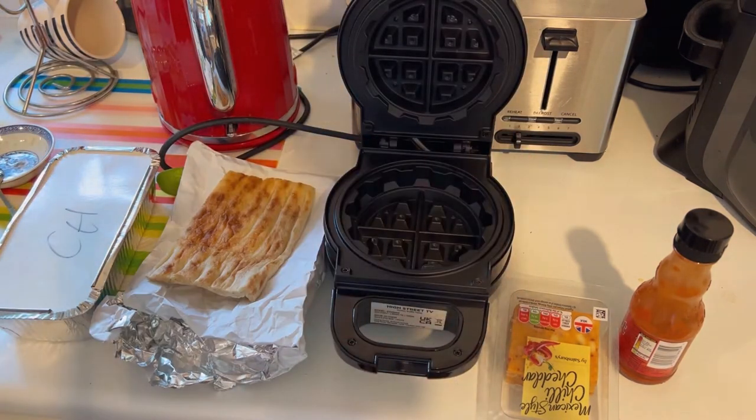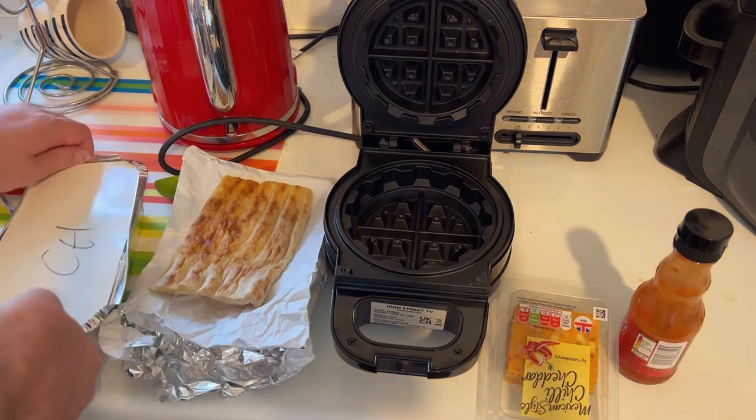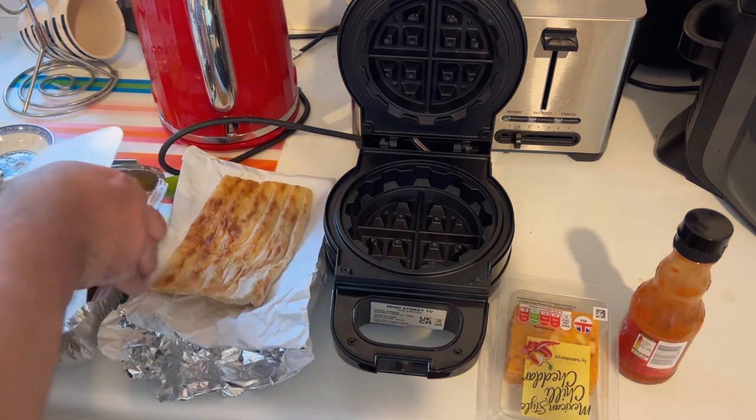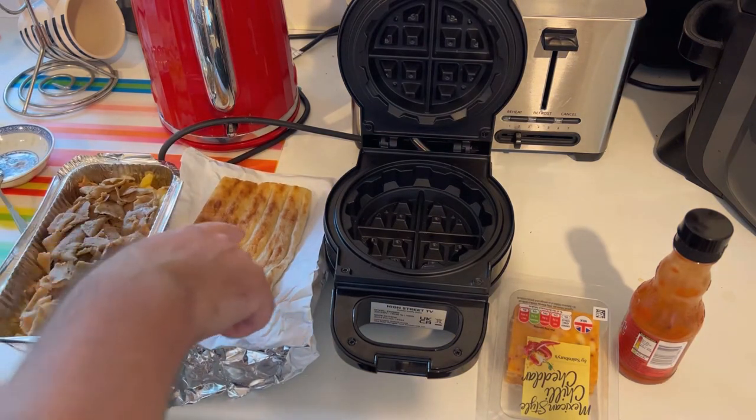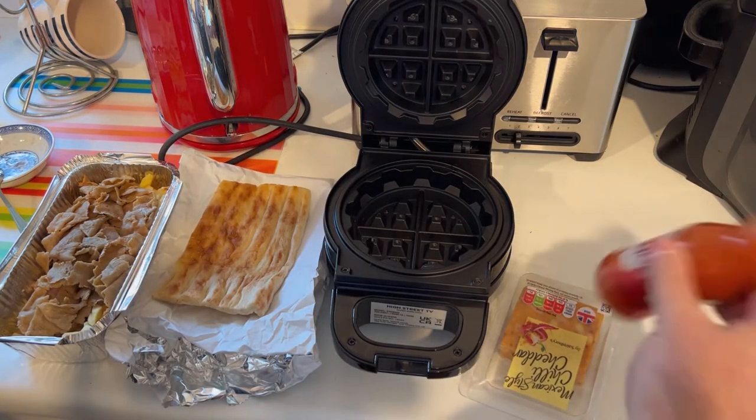Still got a few little things in it there. I also have leftover kebab from a kebab place near us. So you have leftover kebab, bread, Mexican style cheese, and red sauce.